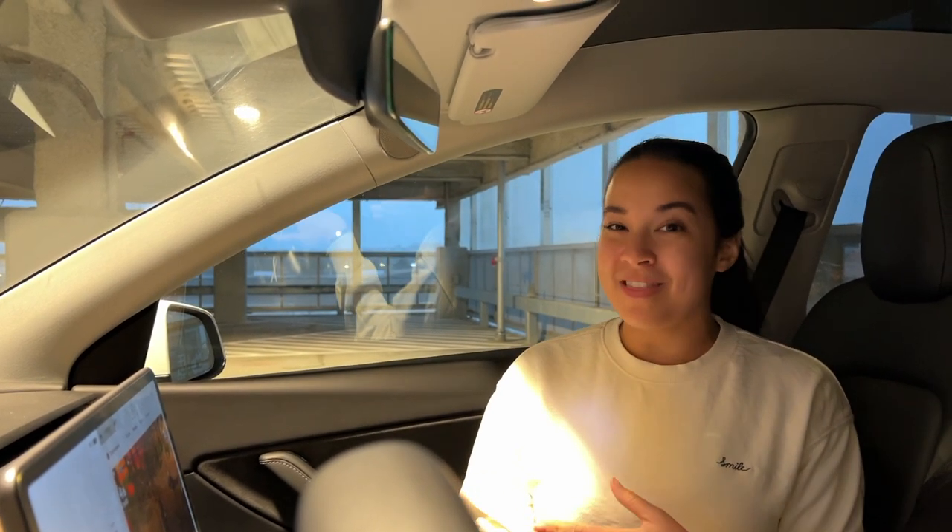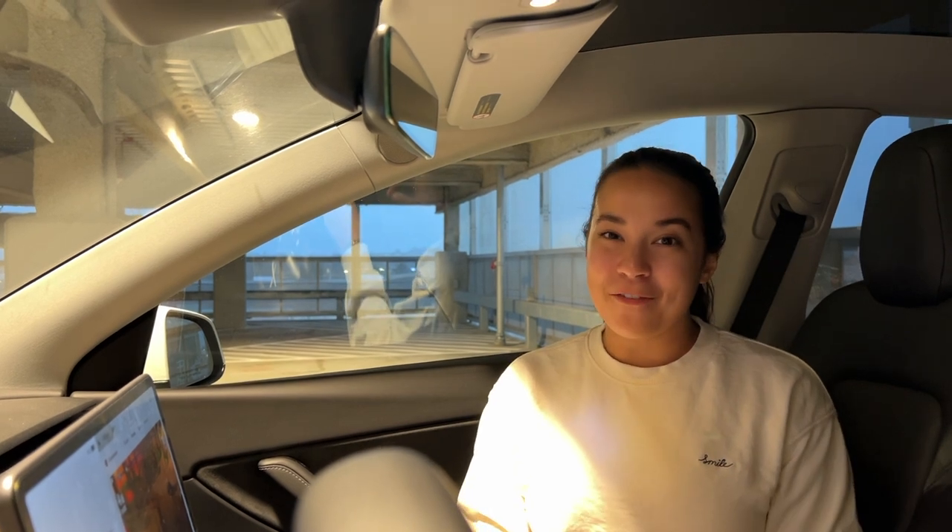That's it for today's video. I hope you guys enjoyed seeing how to use game controllers in your Tesla to play the Arcade games - it's definitely a lot of fun so I recommend giving it a try. We'll leave links to everything you need below for the controllers and cords. Be sure to like this video and subscribe if you're interested in more Tesla content.